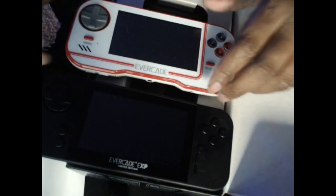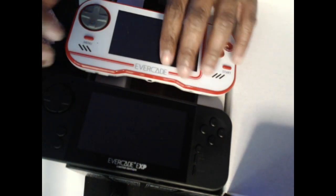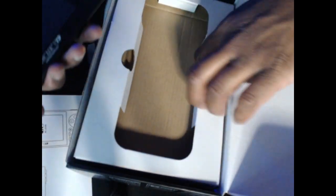So here's the unit. It feels a bit longer and a bit heavier than the original. This one is a bit thicker, but this one feels higher quality — even the screen. We'll get back to that in a bit. Let's see what else is in the box.